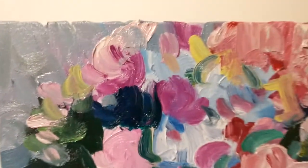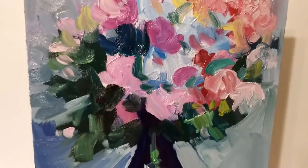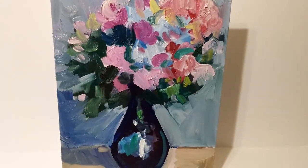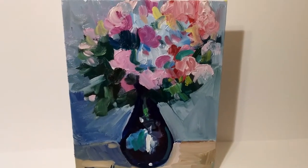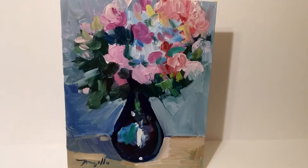To see more of my artwork, just go to ebay.com and type in Jose Trujillo on the eBay search browser. That's J-O-S-E-T-R-U-J-I-L-L-O.